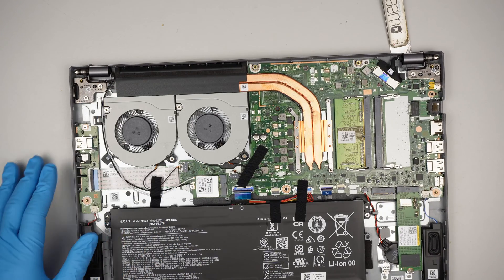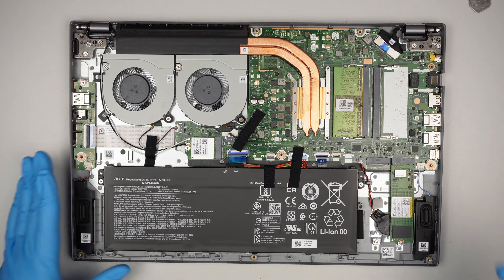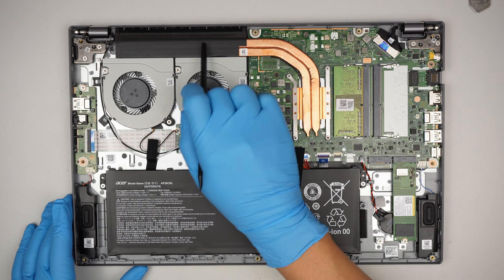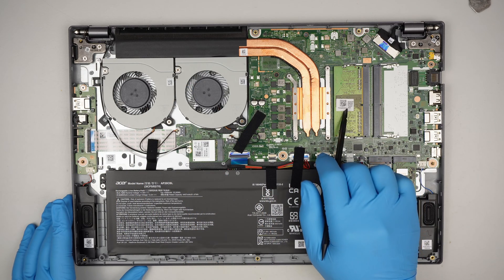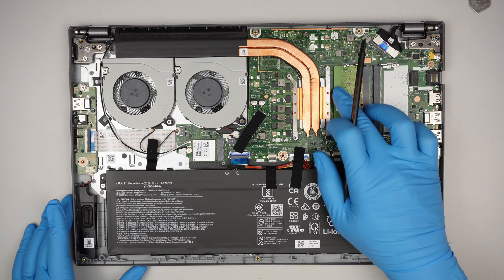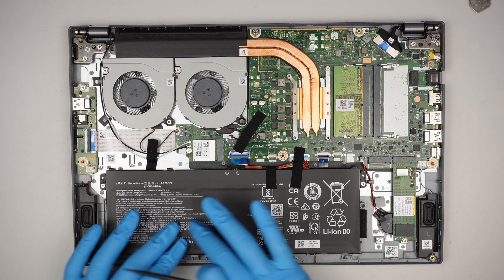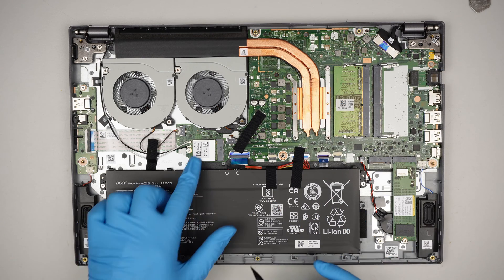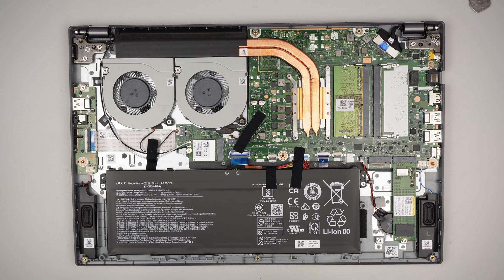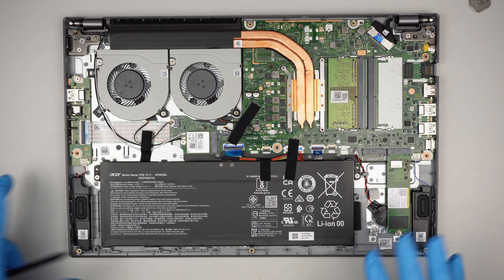Once the back cover is removed, you can see the entire internal part of the computer. I'll identify some of the stuff here: CPU fan, heatsink, RAM. You have two RAM slots, first and second — you can definitely upgrade additional RAM here. This is the battery, Wi-Fi. You have two slots for the M.2 SSD. You can actually add an additional M.2 here, but this is the main one.